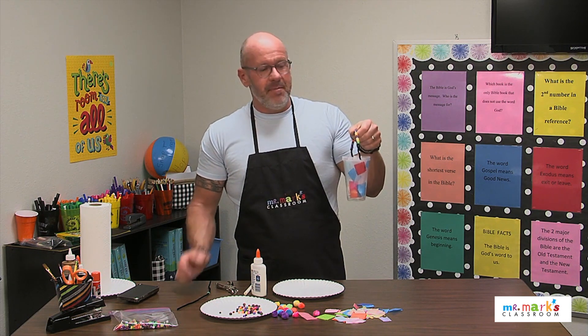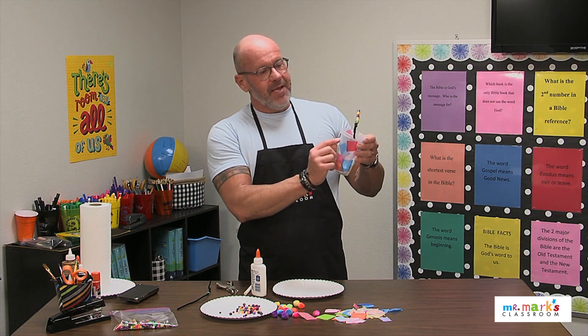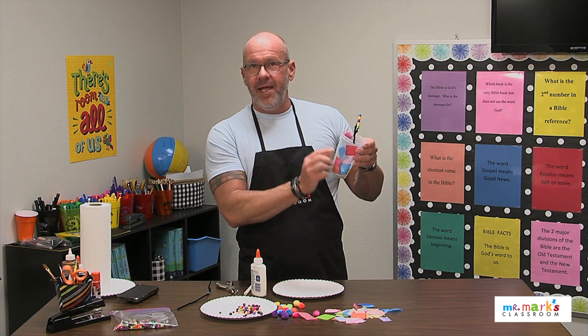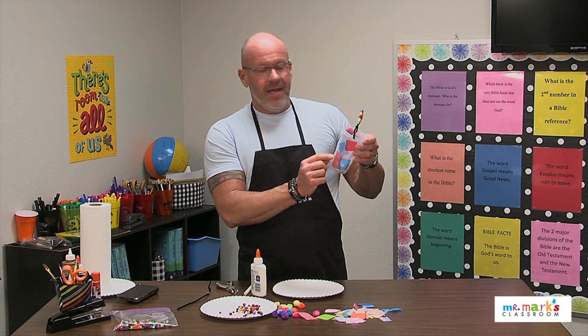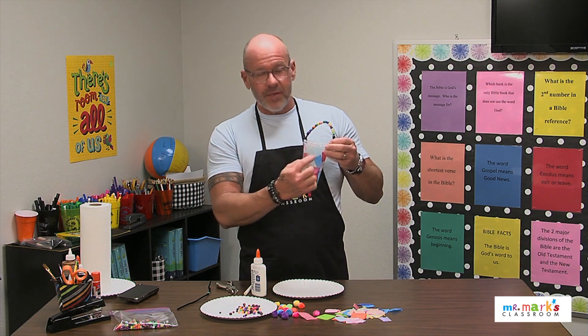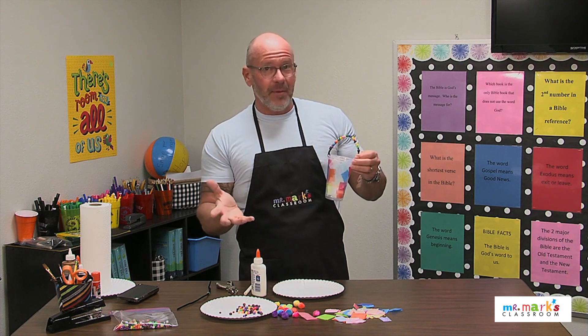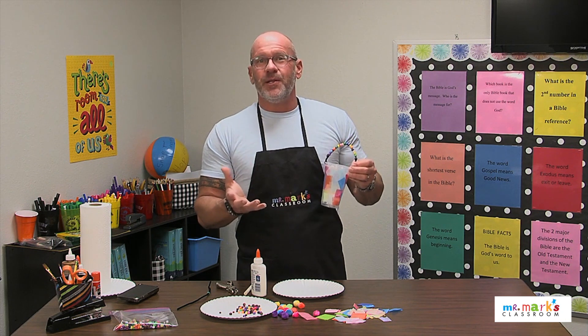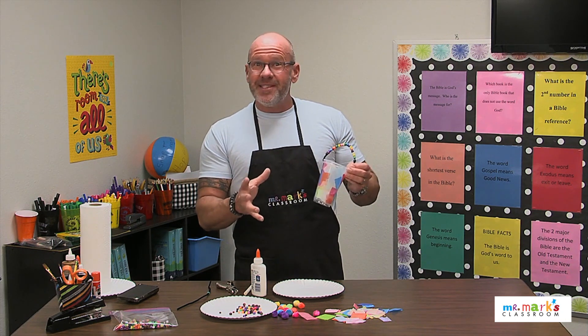They might just want to put it in their room, and that'd be fine. You could even give them a Bible verse to write on it with a Sharpie — 'I am the light of the world' — and things like that. When kids get to reinforce their craft with a Bible verse, it's very good. It helps them remember the things we learn in the Bible.